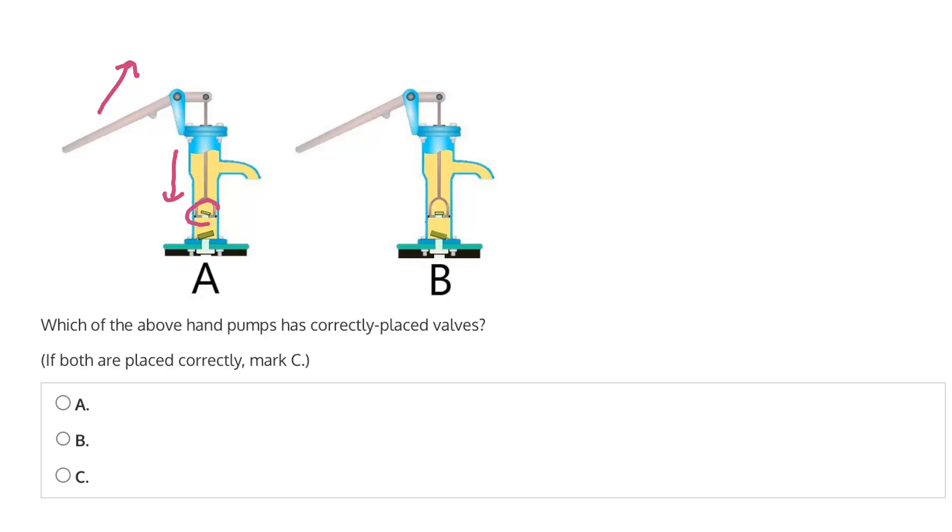For this to happen, this top valve should be open, otherwise air cannot be released, and this bottom valve must be closed.